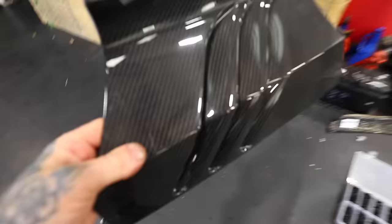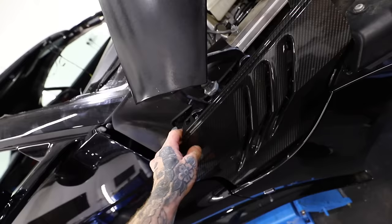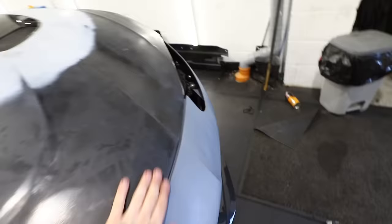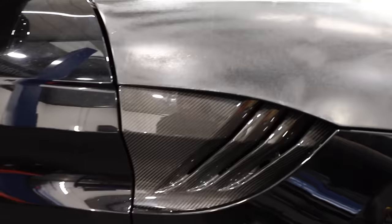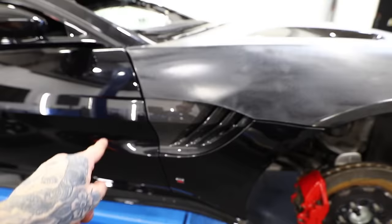I can't resist showing you the carbon wing inserts — they look absolutely sick. With the wing down it looks just like the V12 Vantage with that carbon insert, and with the carbon mirrors it's going to look amazing. It's a carbon overload, but I do think a brighter colour would contrast better with all the carbon than black does.